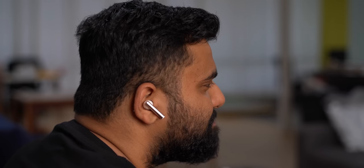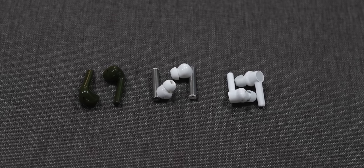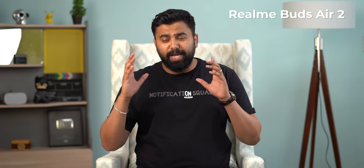Moving on to mic performance — my experience with budget TWS earbuds when it comes to microphones has been underwhelming, and the Realme Buds Air 2 is kind of on the same line. It gets the job done in a quiet environment, but in a noisy setting or with wind you'll find them practically useless — though other earbuds in this segment don't do better either. I found the same issues with previous Realme earbuds and the OnePlus Buds Z. The mic quality from the Realme Buds Air 2 is a little inconsistent — at times it sounds fine, but other times it cuts down a lot of noise making the voice sound unnatural. Compared to the Buds Air Pro, the Buds Air 2 actually sounds better since the Air Pro's aggressive noise cancellation makes the voice sound muffled.